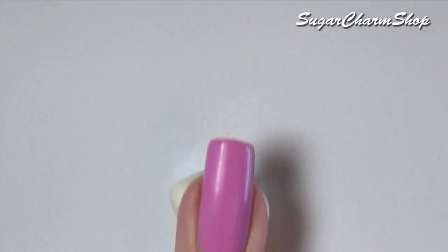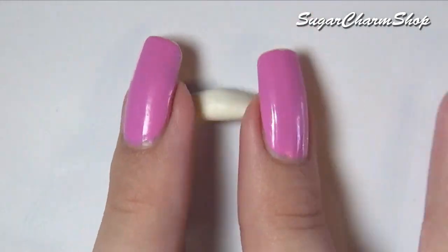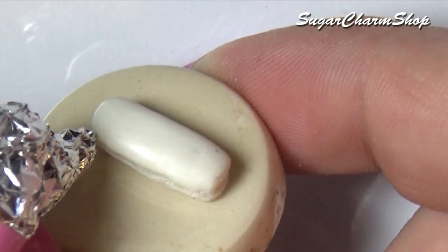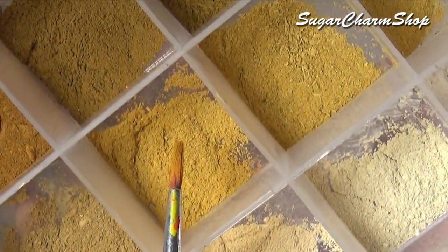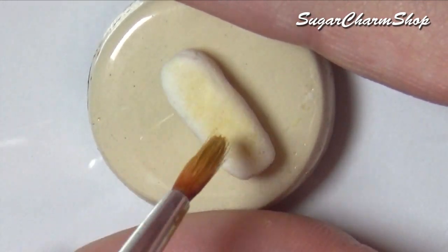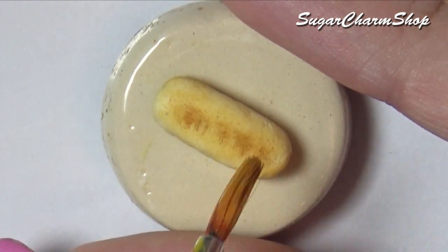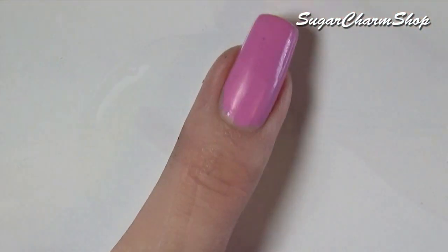To make some simple hot dog buns, you want to roll out a light dough color and add some texture. Do the same for the sausages or hot dogs, bake, and finish off with glaze.